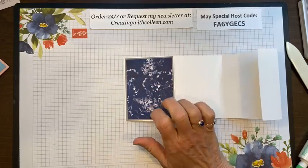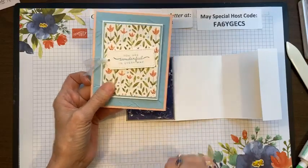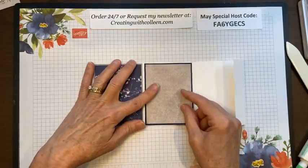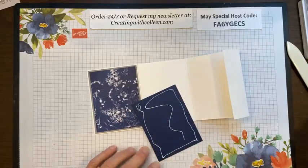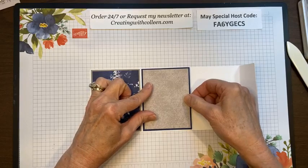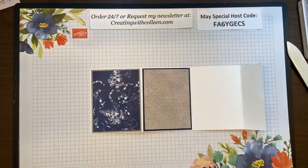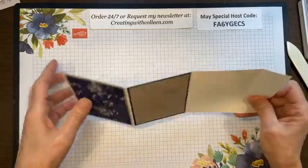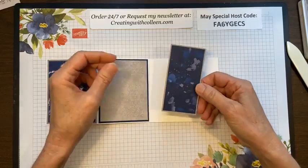I will draw a name for somebody to receive either the Nature's Prints or the Awash in Beauty gift card holder. If you like my page, share my page, and leave a comment — you are truly helping me grow my business and I'm thankful for that. When you leave your comment, let me know which one you prefer because that'll be the one I send you.